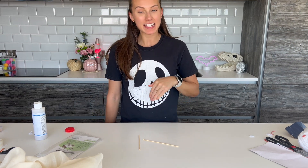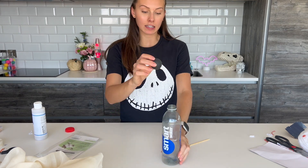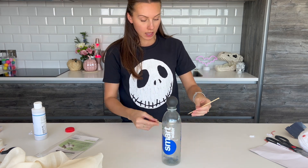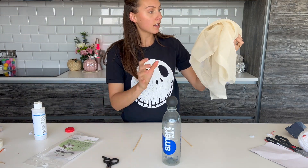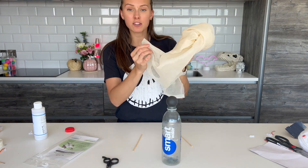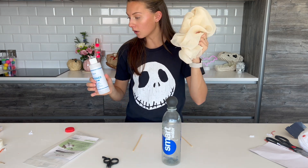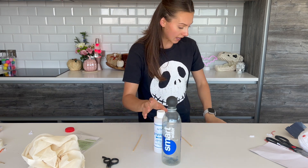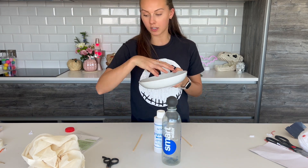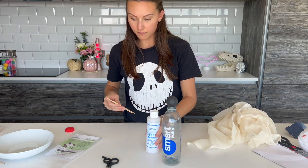Okay guys, we're going to move on with the next craft which is our ghost. For this you're going to want an empty plastic bottle and a little ping pong ball or something round that can sit on the bottle. You'll need some little wooden skewers to stick into the bottle to make the arms, some scissors, some cheesecloth - basically like a thin muslin material I picked up from Amazon - along with some fabric stiffener. You'll also want a black Sharpie to put on the features, and a shallow bowl to soak your fabric in.